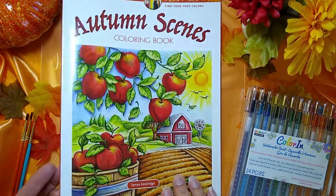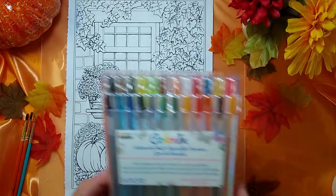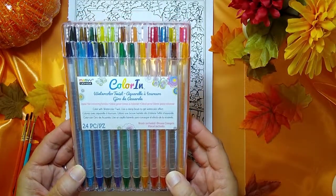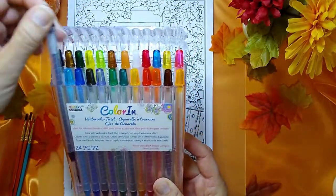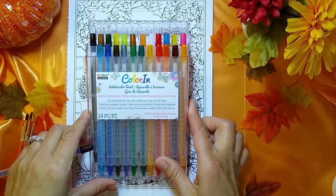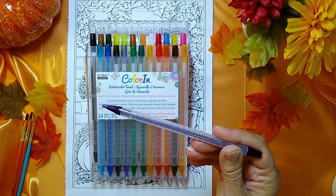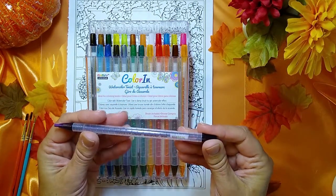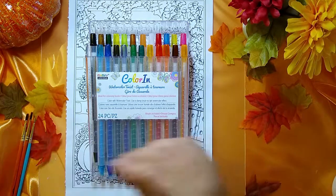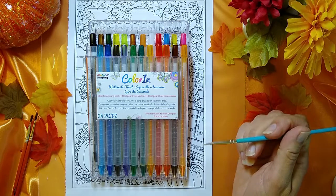I have a couple of different things set out here today and we're going to be doing something a little bit different. We are going to be coloring with watercolor twists. These look like your Crayola twistables, but they're actually watercolors. Let's twist one out here — they go on like a colored pencil, but I'll be able to use a paintbrush with some water and create some really cool effects.